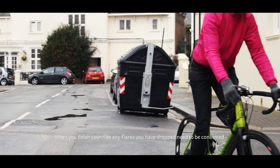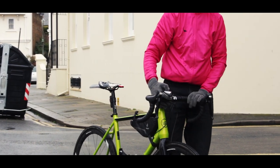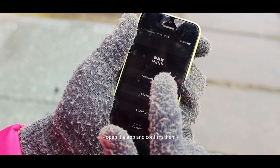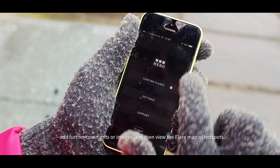When you finish your ride, any flares you have dropped need to be confirmed. Open the app and confirm them, add further comments or images, and then view the Flare map for hotspots.